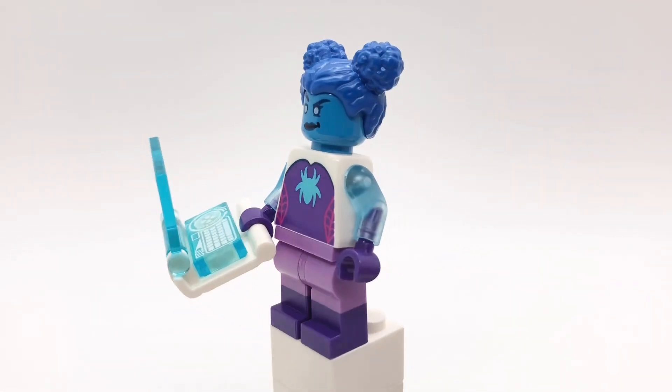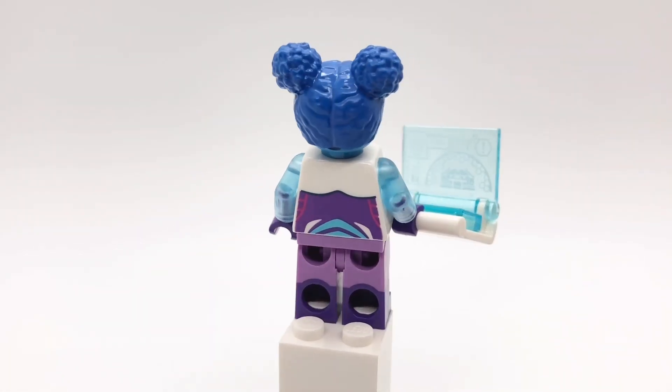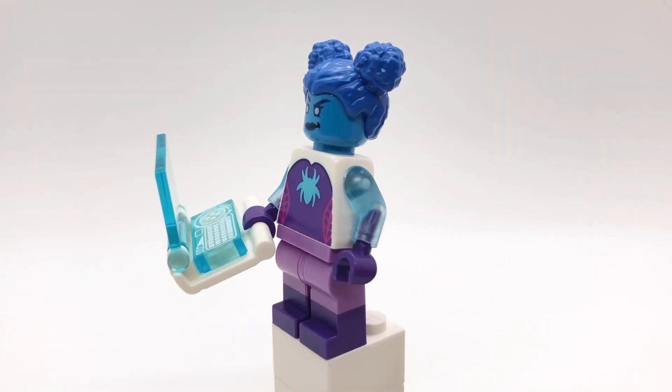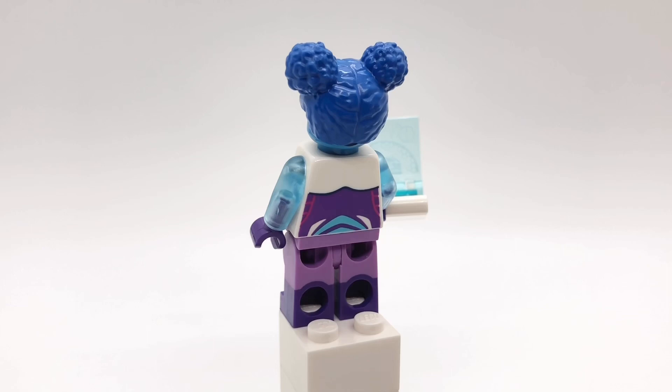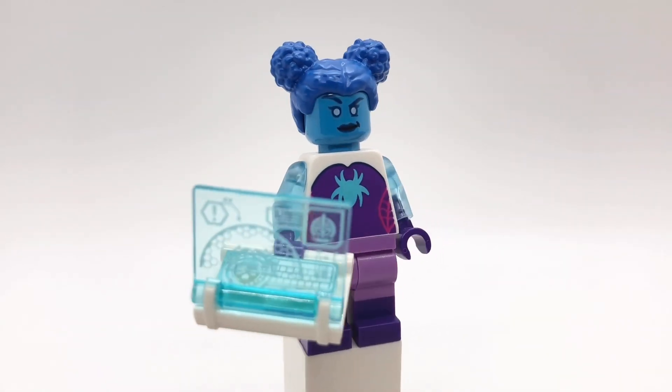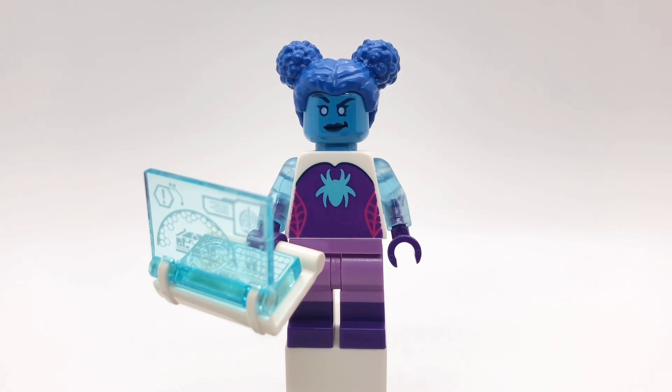Her torso is Spider-Gwen's from Spidey and his Amazing Friends, but I gave her Electro's arms and dark purple hands. Her legs are the crayons from the LEGO Movie 2 CMF series, and I gave her Vision's accessory from the Marvel CMF series to represent one of the computers she uses to control the go home machine.